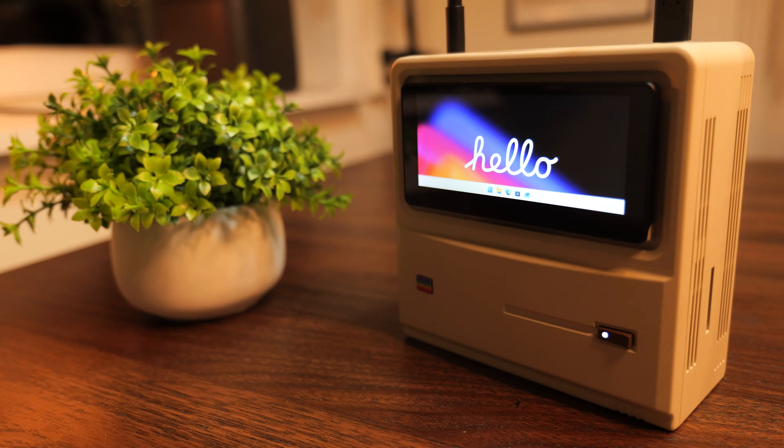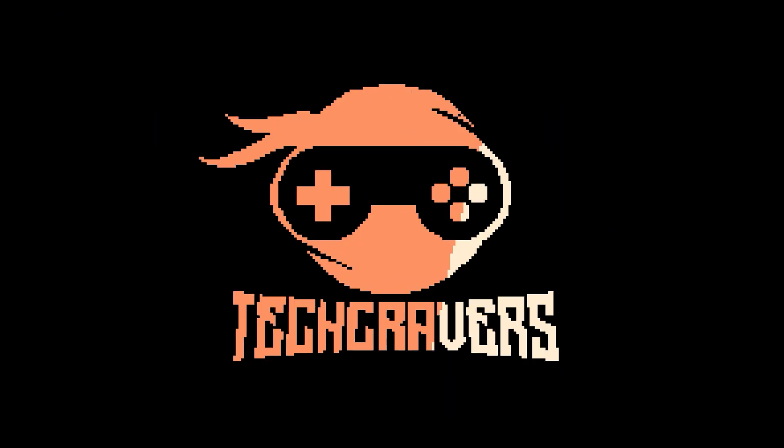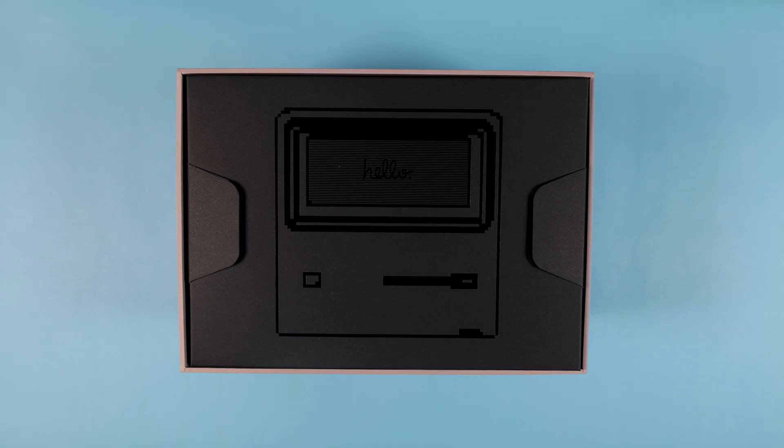But more on that little screen in just a moment — I haven't even unboxed this thing yet. All right, let's start the unboxing.